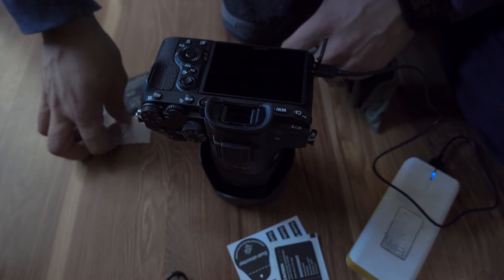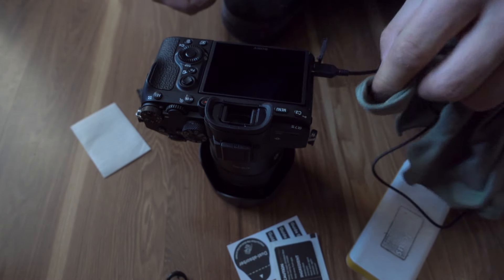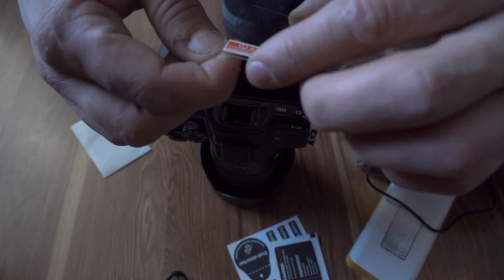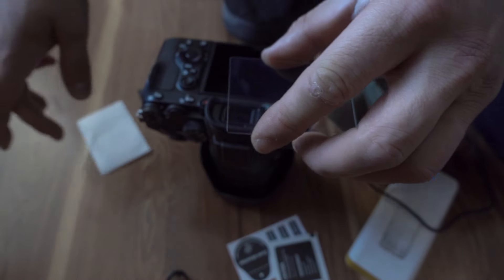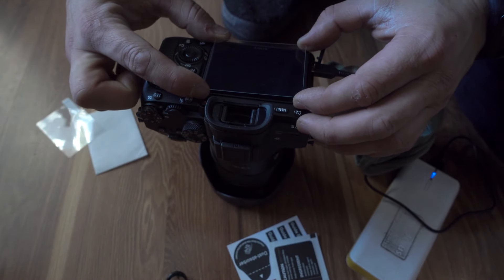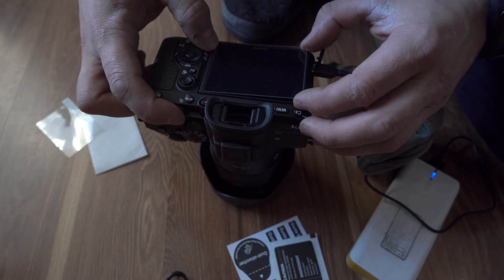I'm going to clean this free of dust. I'm going to be honest with you — I'm going to install this glass screen protector. It's not rocket science.